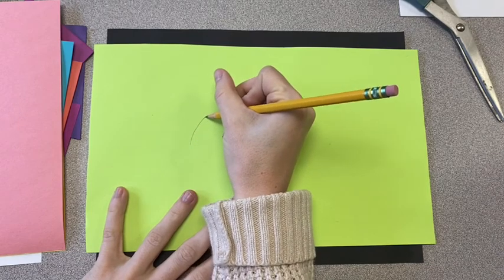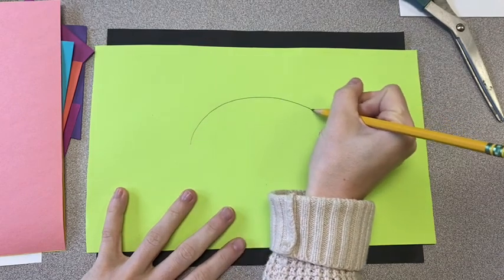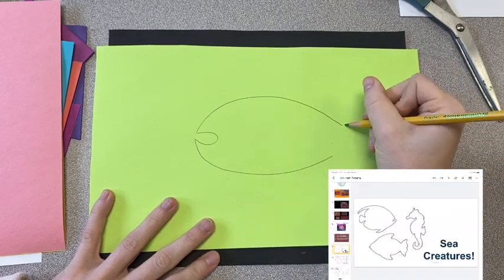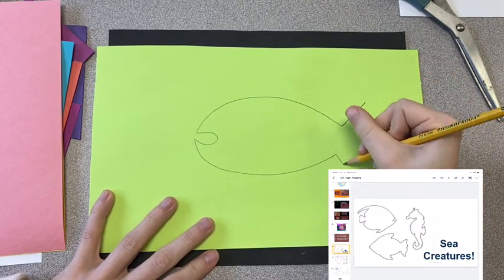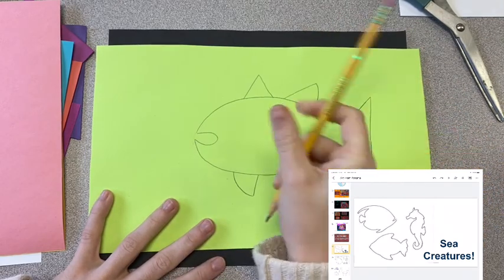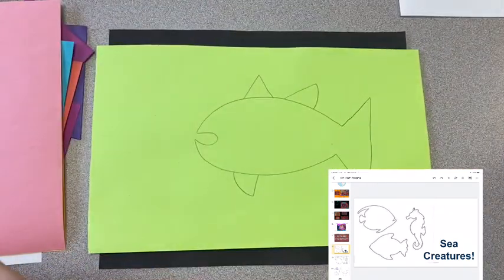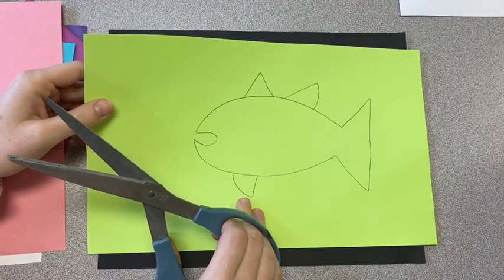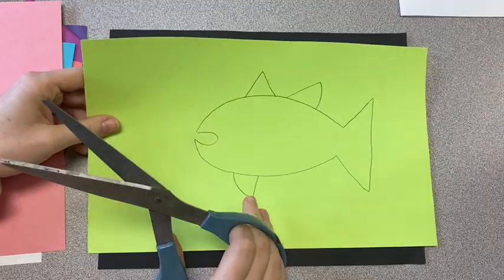You want your animal to be pretty big so that it takes up most of your background paper. In the Google Slides that I have attached, I have provided different silhouettes of animals, so pick a simple outline. You're not adding details like eyes or fins — you are just drawing the outline.